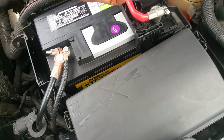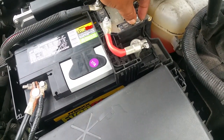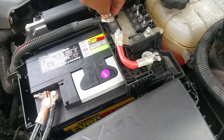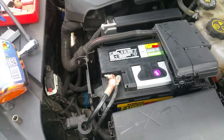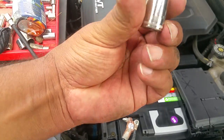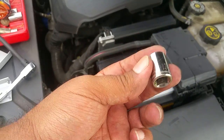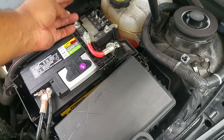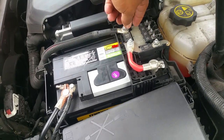The negative is also a 10 millimeter right there. Then you have to disconnect this nut and this nut — these cables just pop off. That nut was a 13 millimeter. So pop off these two terminals, then pop off these two nuts.